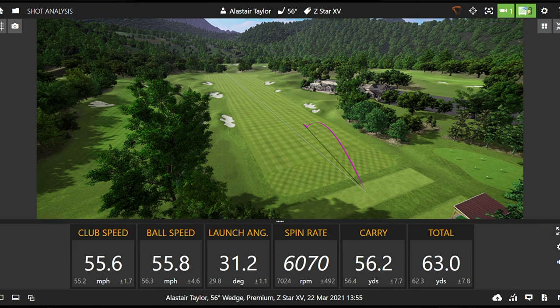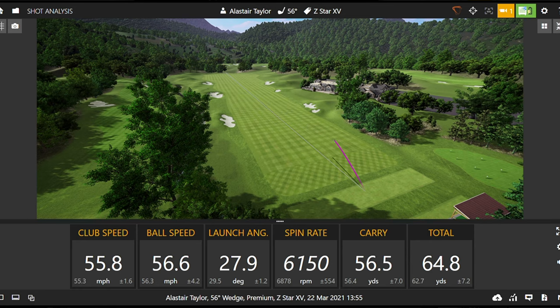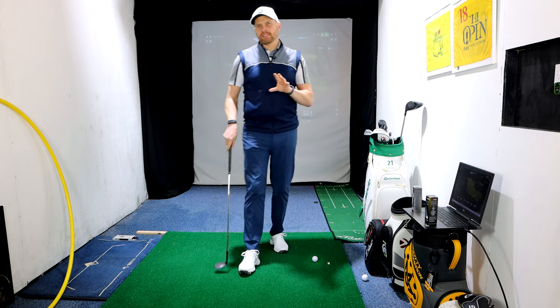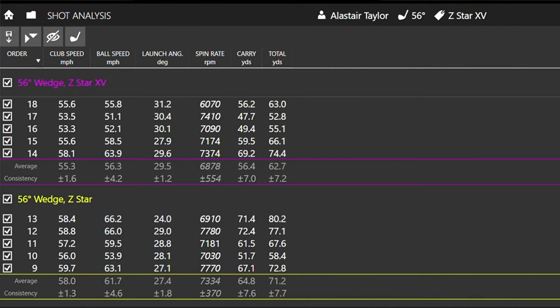The spin dropped off on one and again a little off to the right. It definitely feels like the ball just slides up the face a little bit more with the XV. Let's look at some averages and see how those two balls stacked up on the half swing with the 56-degree. I was a little bit slower with the Z-Star XV — not particularly trying to be — and as a result carry was back a little bit with a 500 RPM difference in backspin.